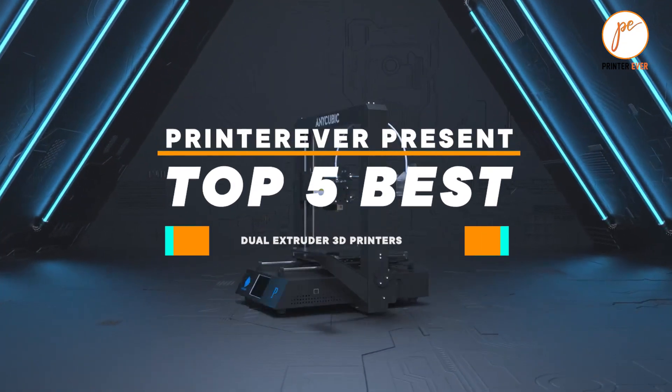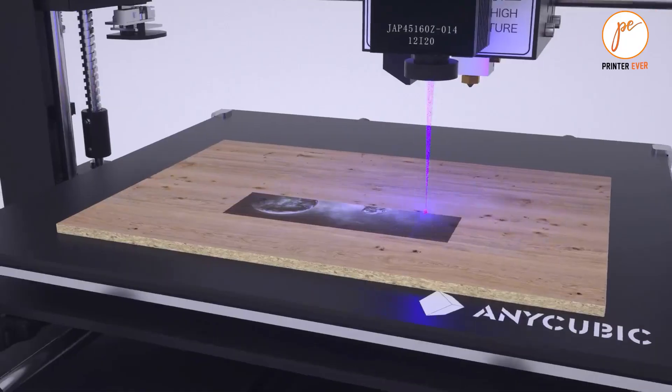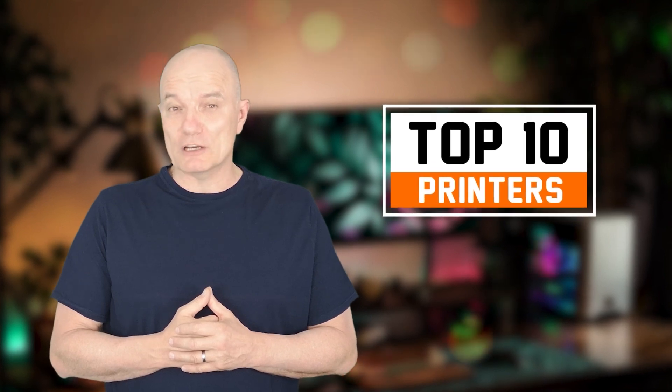Top 5 best dual extruder 3D printers — let's get started. Here you will get the verified review of the top printers competing in the market for the last five years. Sometimes choosing the right brand becomes difficult when some are standing in the same position, but if you watch till the end you can easily select your suitable one and know the guidelines for choosing a perfect printer.